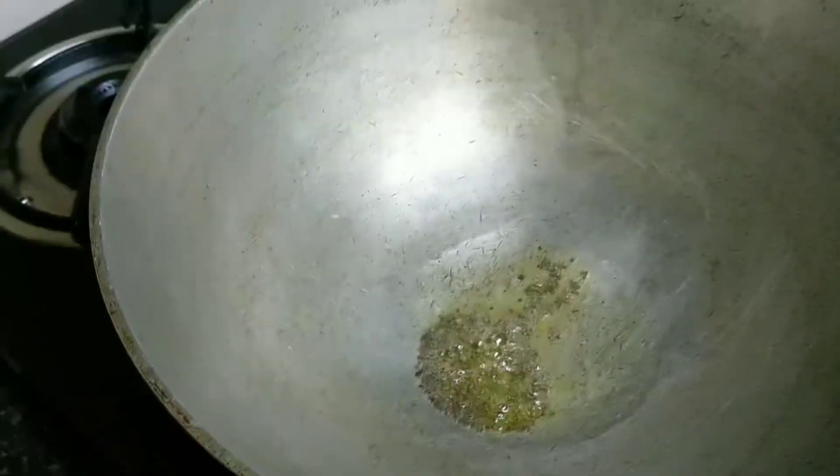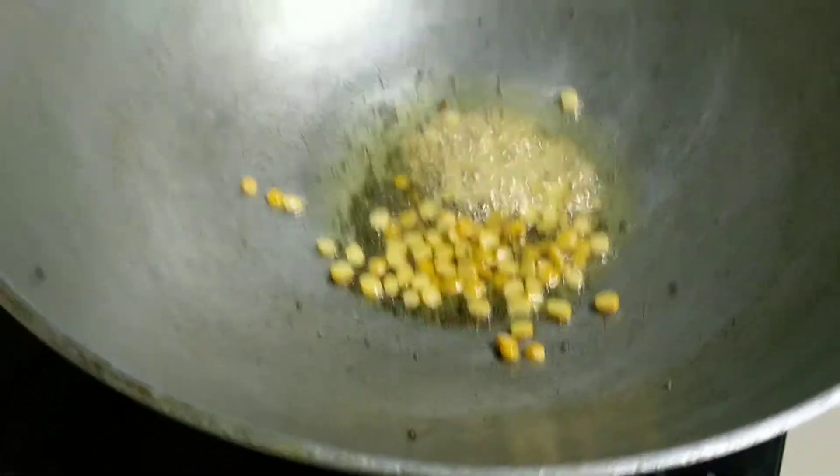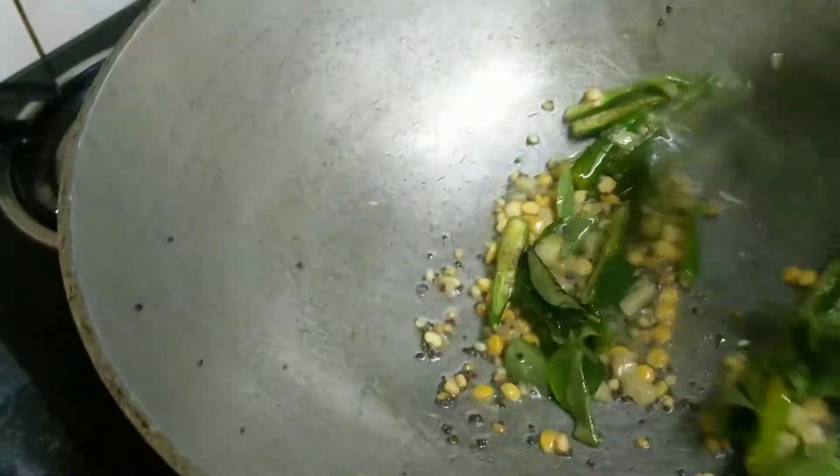Once the mustard pops, let's add in some urad dal. I'm also adding a teaspoon of chana dal because we like to bite on it. Then adding the ginger, green chilies, and curry leaves — the curry leaves will give a very nutty flavor. Let's sauté this for a while.